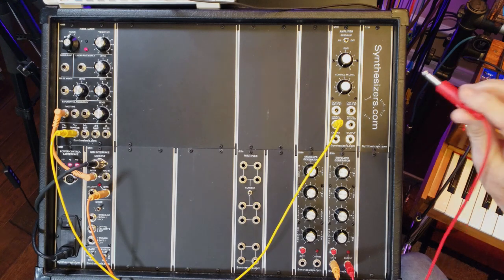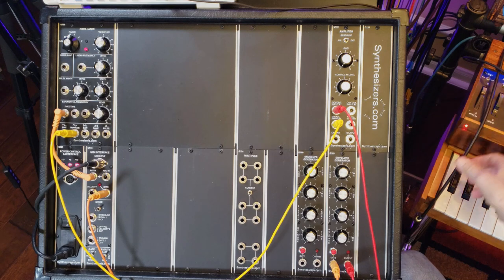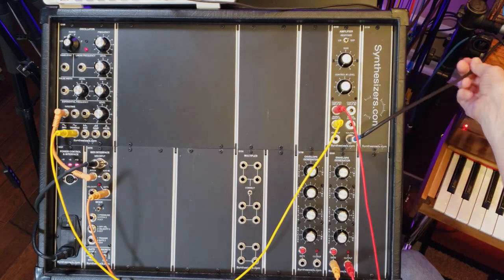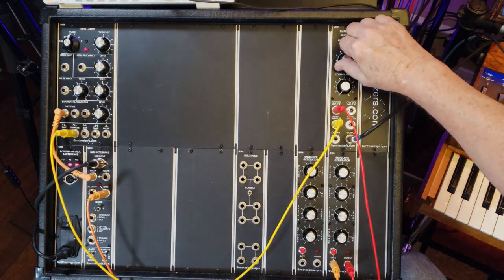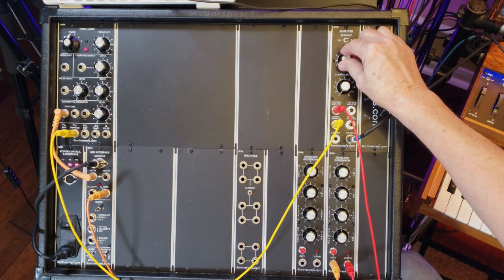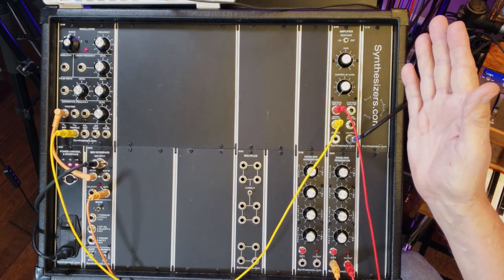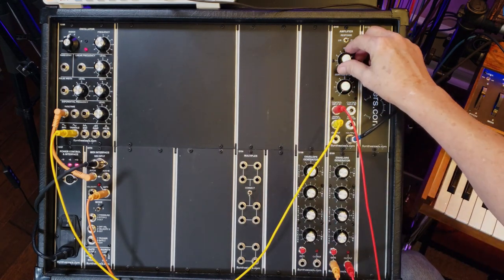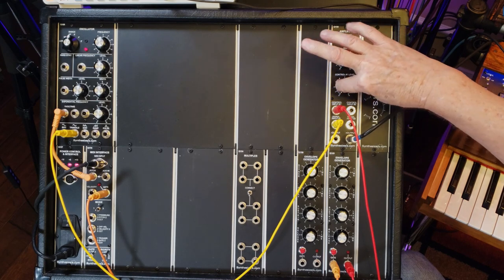We're going to take the envelope generator and run it into the control input. Then I'm going to take my mixer and connect it to the output so we can hear it. I'm just going to turn up the master gain. We hear it and it just plays continuously. This is our amplifier stage that would normally be at the end of the audio chain: oscillator, filter, amplifier. The amplifier can be automated using the control input.